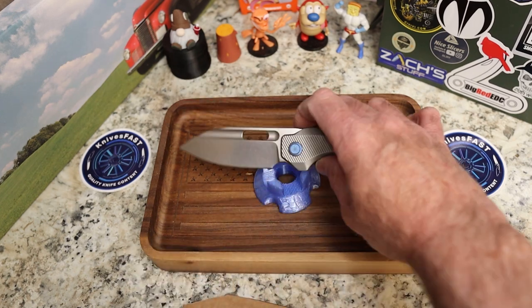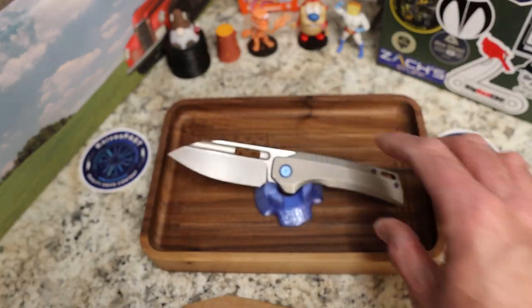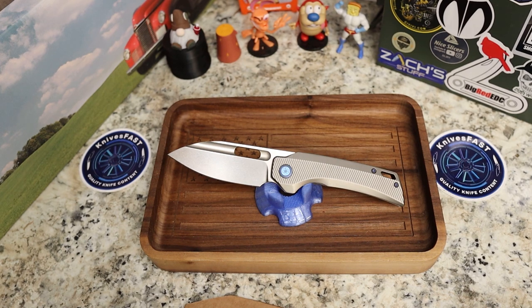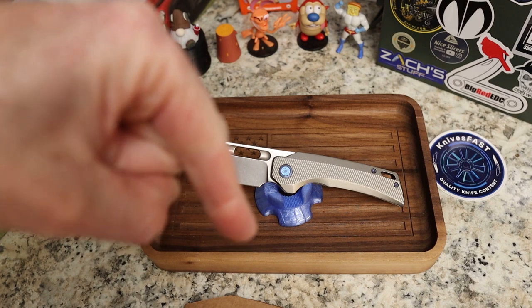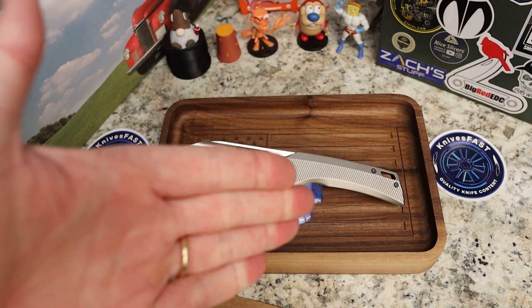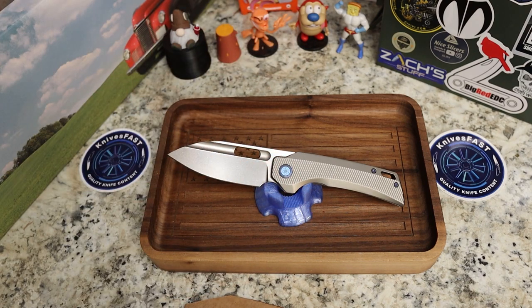Thank you Kevin — Lefty EDC — for sending this one past me. It's going to move on to whoever's next, and we'll get that Ronin review out for you guys as well. Let me know what you think, give me a thumbs up, leave a comment down below. Pay attention to EMP EDC because he's got lots of cool stuff coming. Thank you guys for watching the Knives Fast channel.